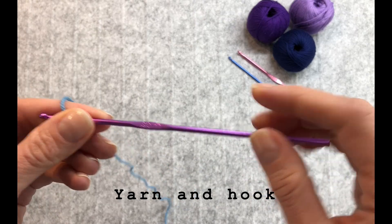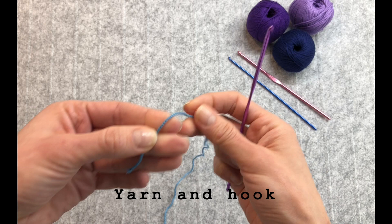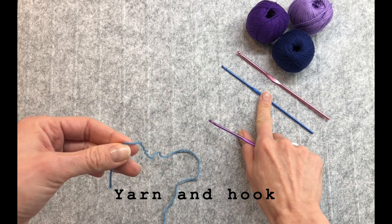You are going to need a hook and a yarn. I'm using hook size 3, but you can always use half size smaller or bigger.